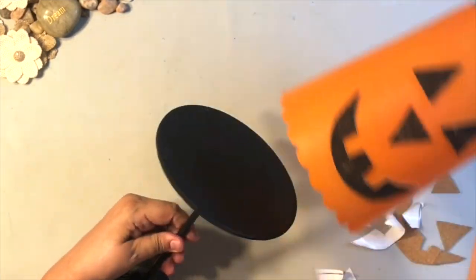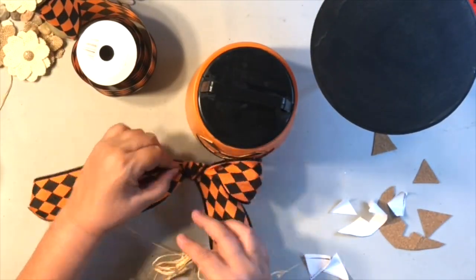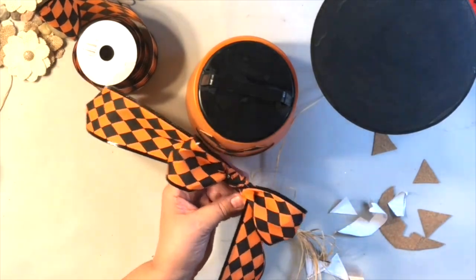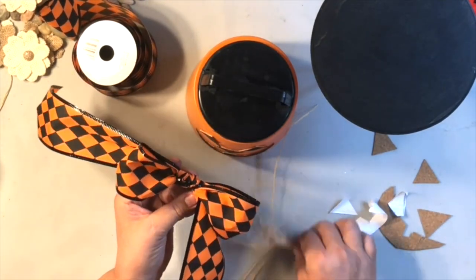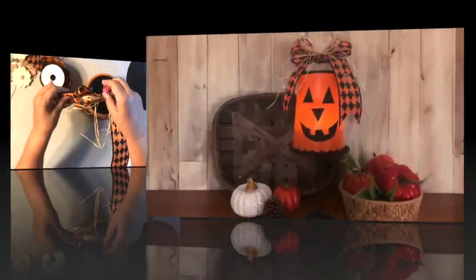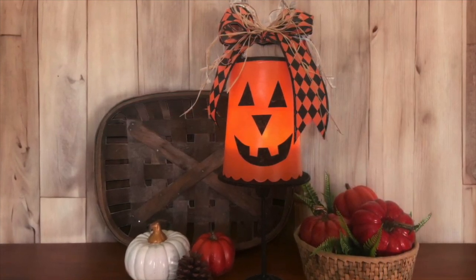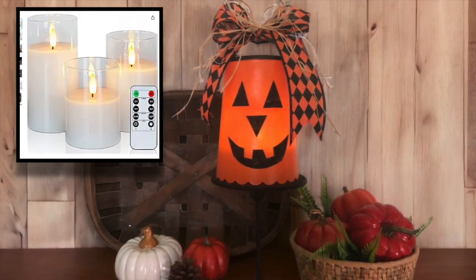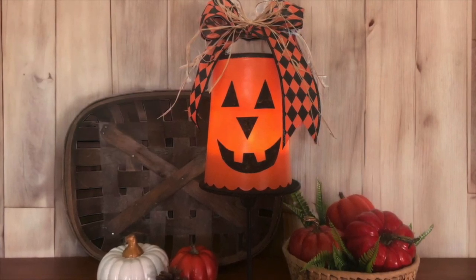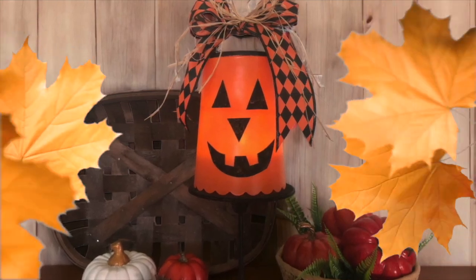How cute is that? I just love that scallop finish at the bottom. I also grabbed some of this beautiful new Halloween ribbon from Dollar Tree — it's got wire in it. I made a quick simple shoestring bow with some raffia on there, clipped it on, and hot glued it to the handle. I put in one of those remote control flickering candles — it is so gorgeous. I cannot wait to put this in a window for Halloween.